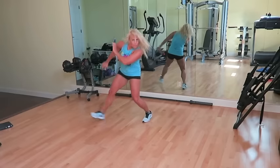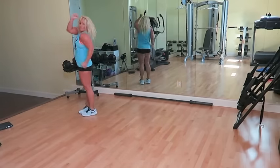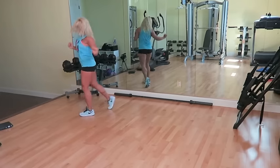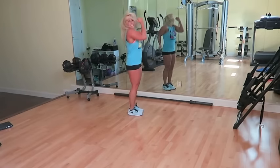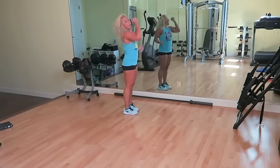Elevator swipe. Shuffle. Again. One more. Ultimate lunge. Swipe that elevator. Swipe and shuffle. Open that elevator. Again. Ultimate lunge.